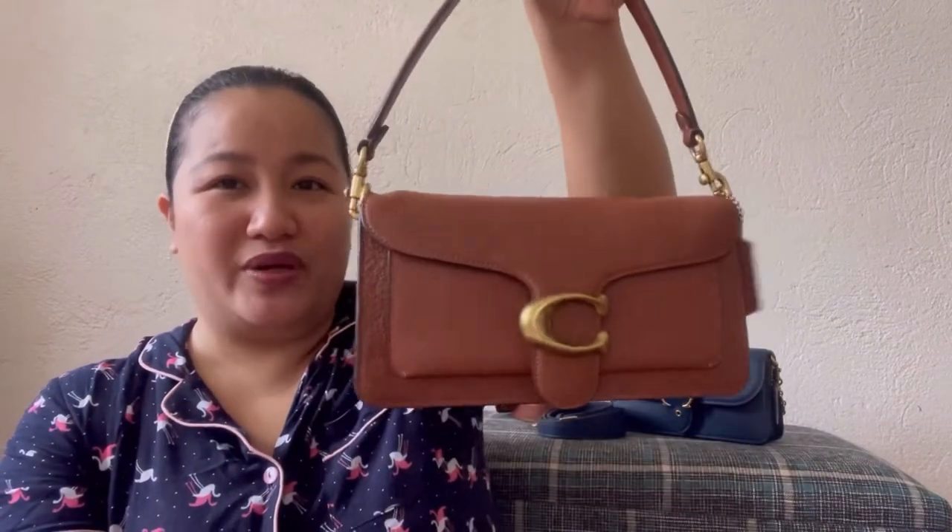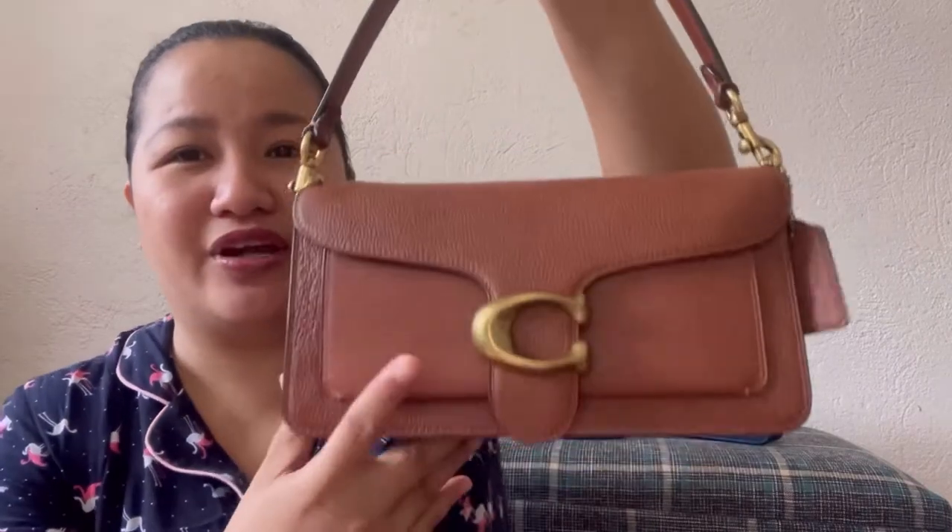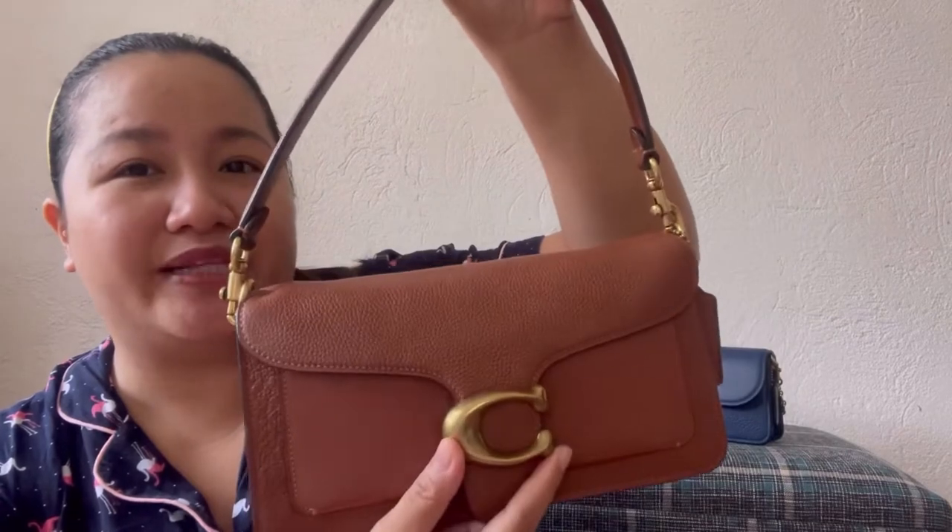This is the Tabby 26 — a mix of pebbled leather and smooth leather. You have the C here in front, brass hardware, and the short handle. In my review video, I mentioned that I was disappointed because there was a chip on the closure and black dots on the C. But luckily, it was replaced and this is the new piece. I've been using it about three times already.